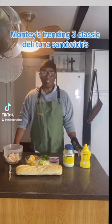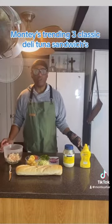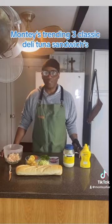Hi guys, welcome to Monte Style. Today we're doing taste it — we are doing the jelly tuna sandwich.